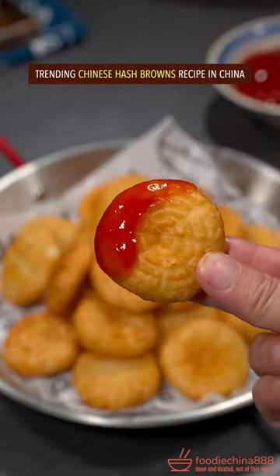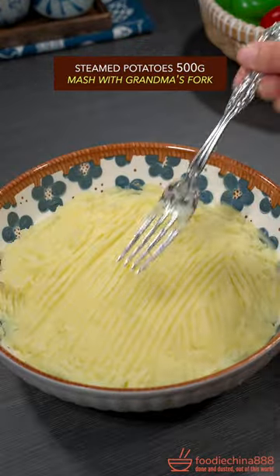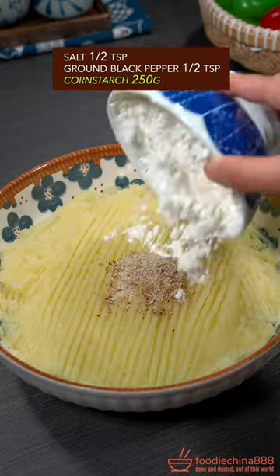Trending Chinese hash browns recipe in China. Steamed potatoes, mashed with grandma's fork. Salt, ground black pepper, corn starch.